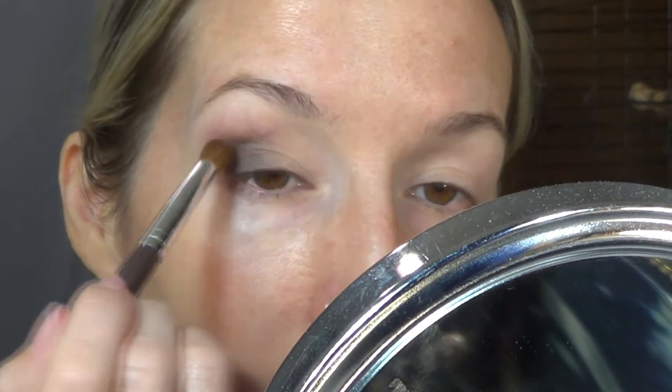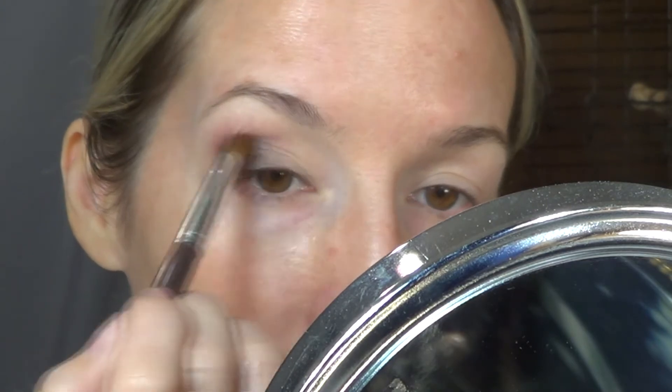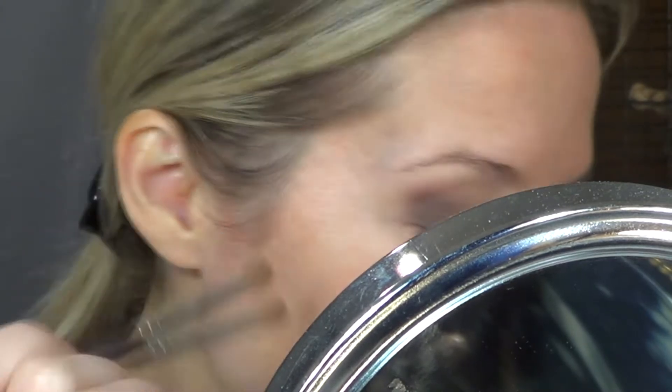Just because I want to do a transition from summer to fall makeup and I thought it would be nice to incorporate these two palettes together.